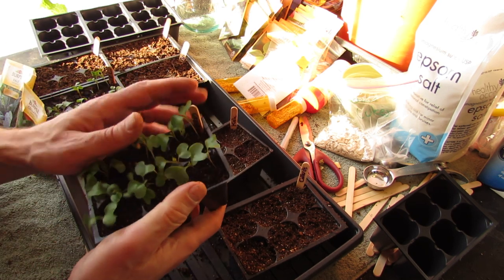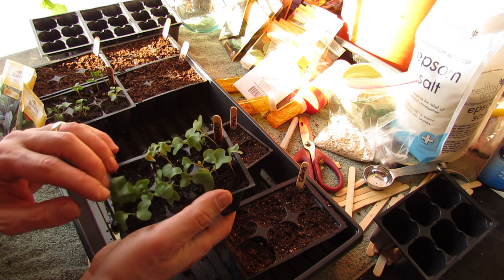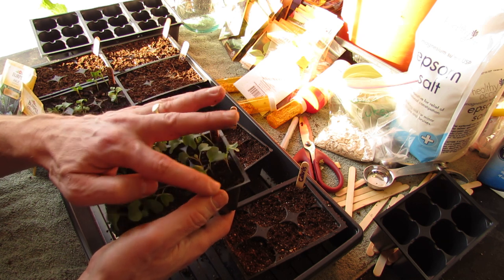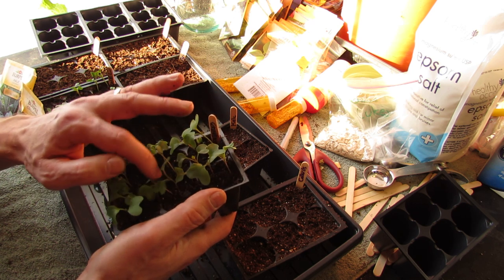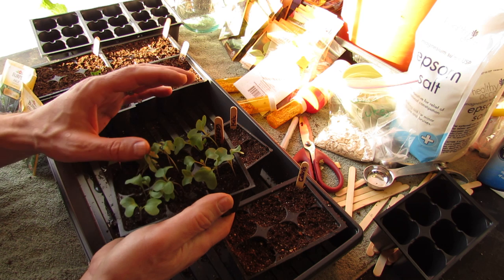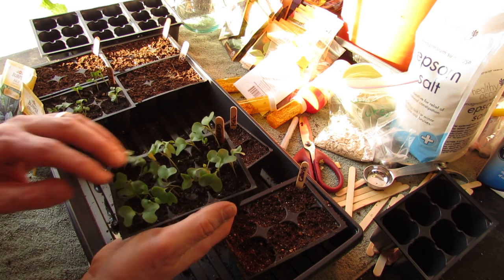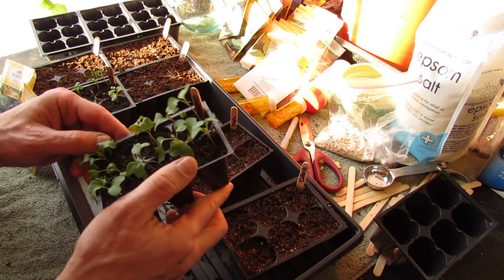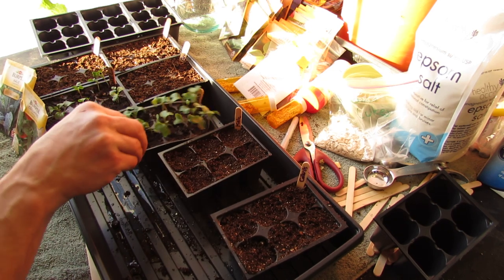This is the collard greens, and again, they germinated better — you can see three, two, three, three, two per cell. So two or three per cell. In about 10 days, this is what your collards and kale should look like, and you should be well on your way to having great transplants for your garden.